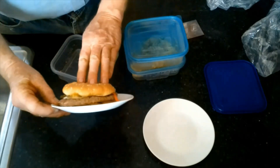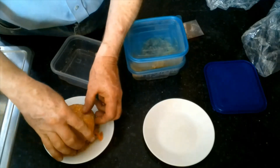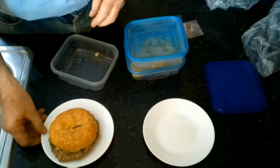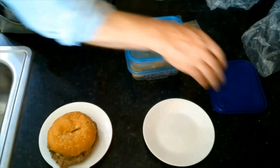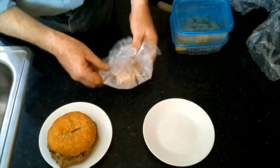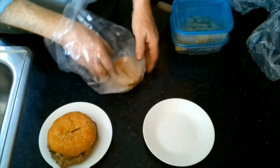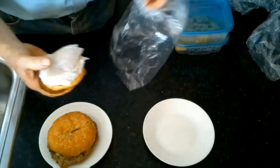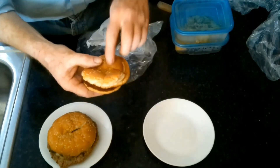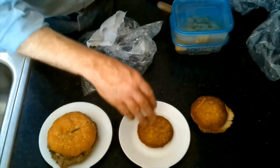This is the Whopper — doesn't look bad, though my tomato is sliding off. Next is the Big Mac. These are our buns and I had a hard time with the top bun, so I used a very damp piece of paper towel to soften it up. That's the bottom bun — let me think through the assembly order.